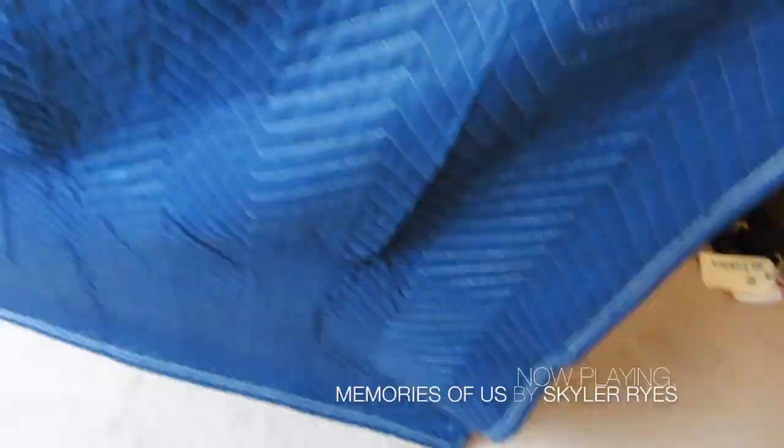Now we're done with the PVC pipes and we're going to move on to the moving blankets. I placed the nails in these locations.